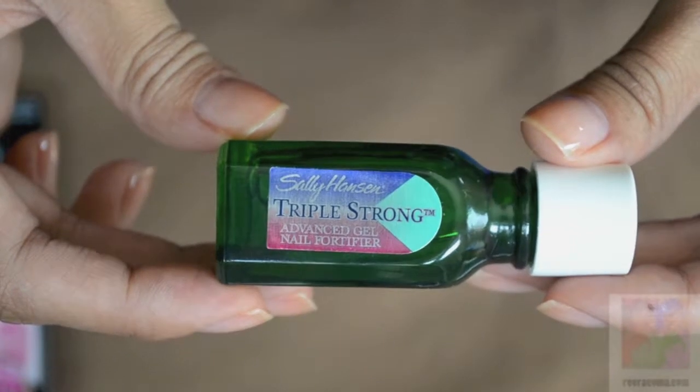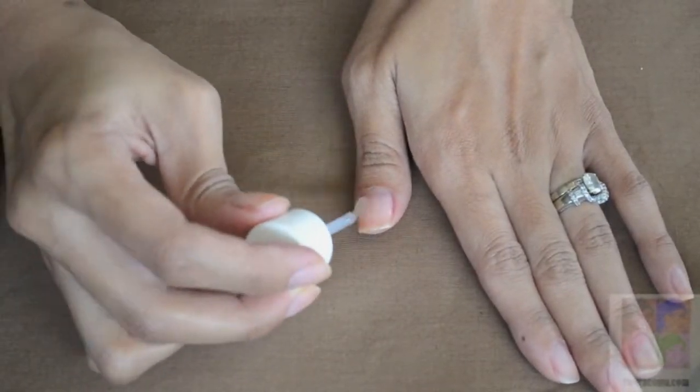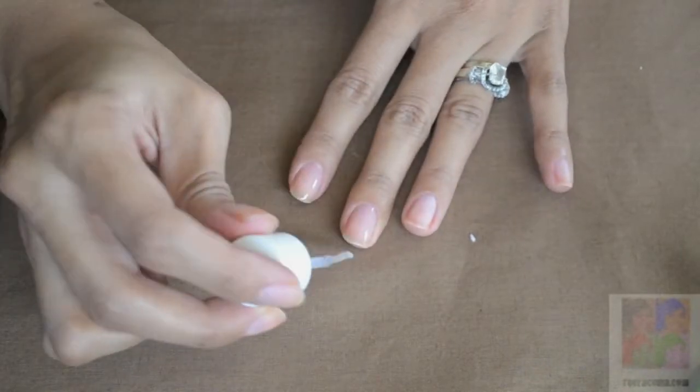Using the Sally Hansen Triple Strong Nail Fortifier — I use this because my nails have a tendency to chip or break once they get a little bit longer. So I apply two coats of this.